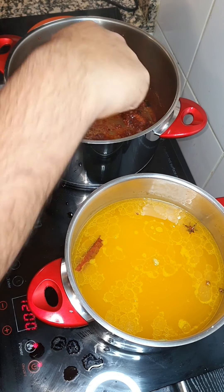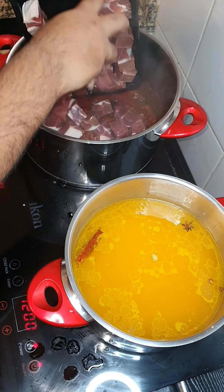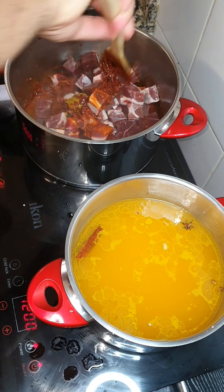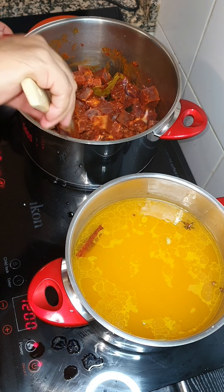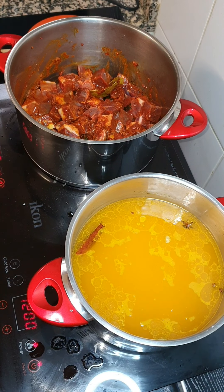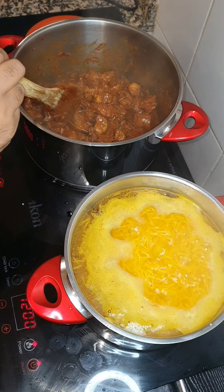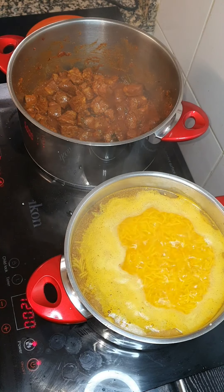Our spices are nicely braised — we're gonna add one kilo of cubed lamb. We're just gonna toss it in the flavor and cook it for about 10 minutes. After 10 minutes you can see all the moisture has evaporated from the meat, and the spices are infusing into the meat and frying with it. We're gonna add in salt to taste.